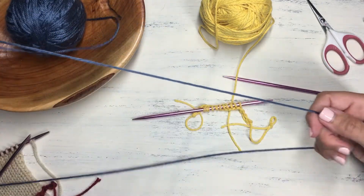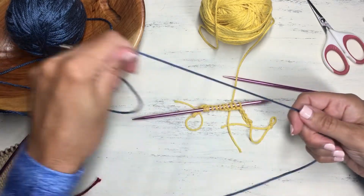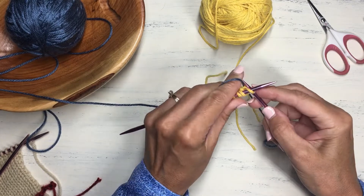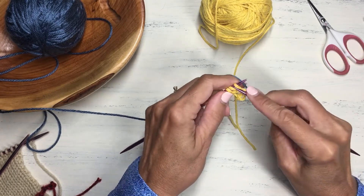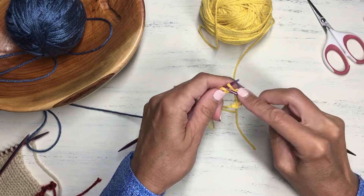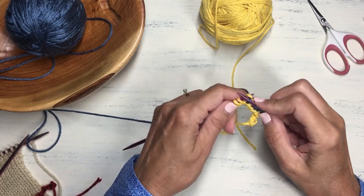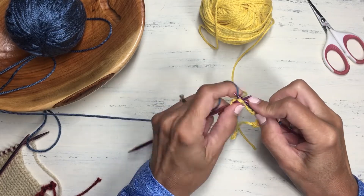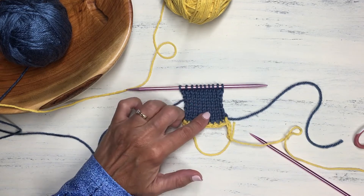Now we can start knitting with our regular project yarn. Take the blue yarn and begin knitting the first row across all the cast on stitches. I'll go ahead and knit a few rows, building up some stockinette stitch, so I can then show you how to pick up those live stitches when your pattern calls for it.